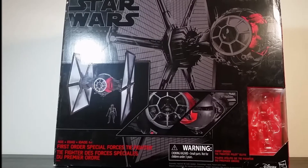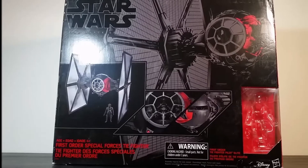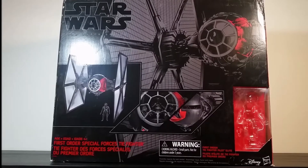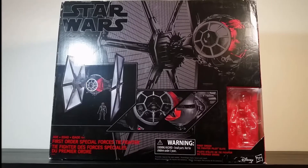So I grabbed one — a bit of an impulse buy. I had no idea what I'm going to do with it. It's absolutely massive. I've seen other people's videos on YouTube showing these vehicles, but until you actually see it in person, you don't fully realise how big this thing is.